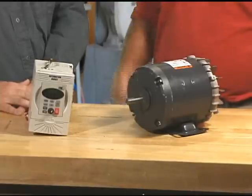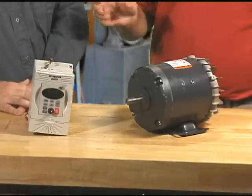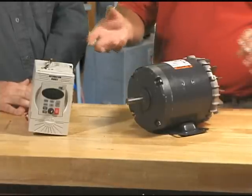The main benefit, of course, is varying the speed of an AC induction motor. That's what they're for. And it also will give you direction control without having to swap wires.